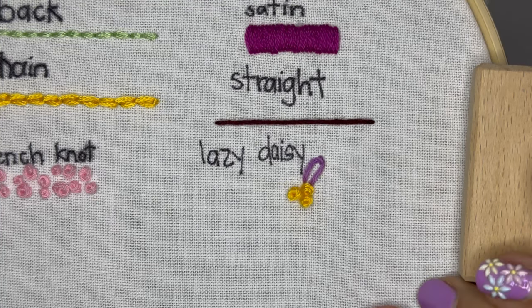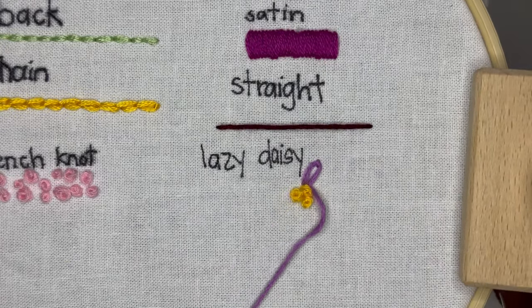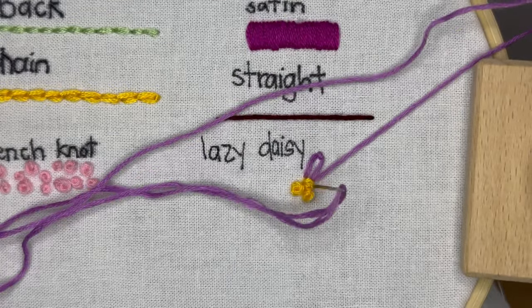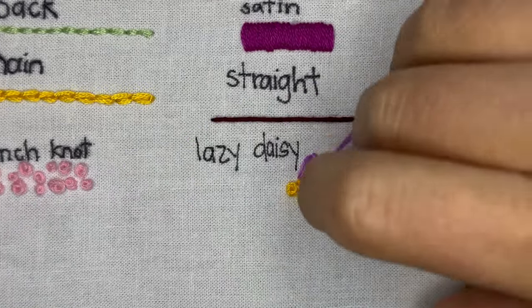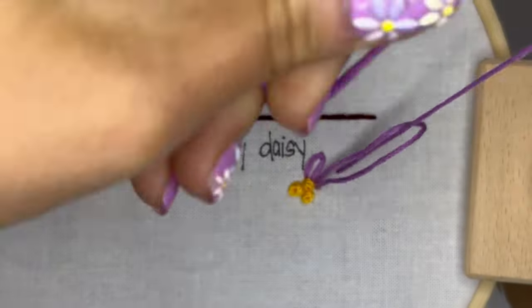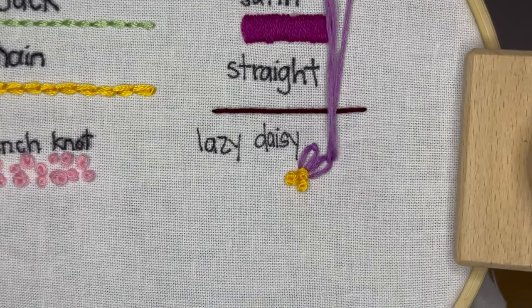You'll come up from the backside of the fabric, create that large loop with a little bit of width to it, and then before pulling the thread all the way back through, you're gonna hold the loop and come back up from the backside with the needle to hold the loop in place, and then make a quick stitch right behind the loop to pin it in place.